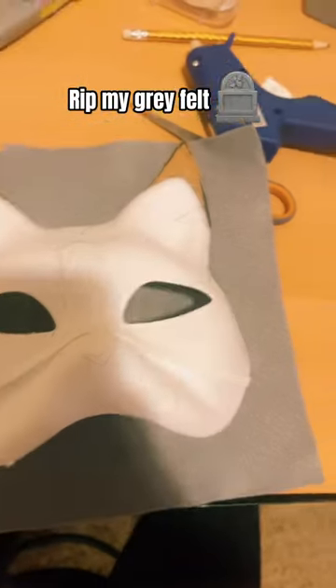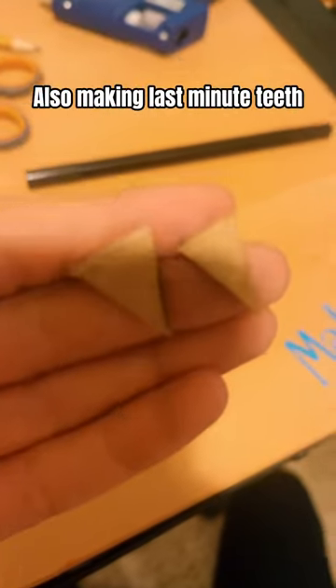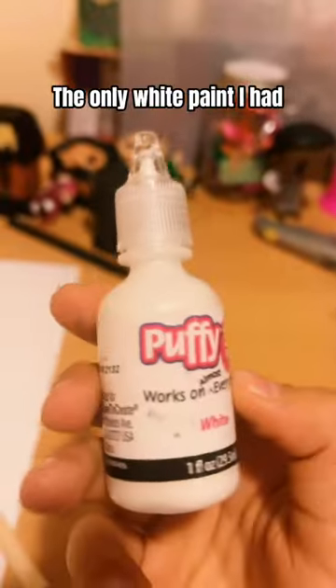Rip my gray felt. Also making last minute teeth.